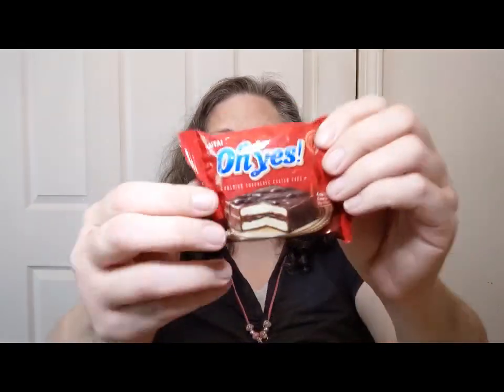Next, also from Korea — it says premium chocolate coated cake, since 1984, so they've been making this for a while. It smells nice and chocolatey.